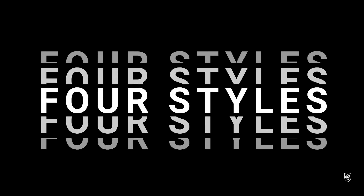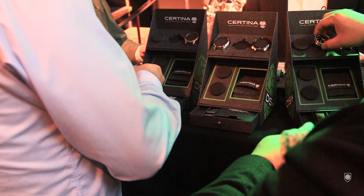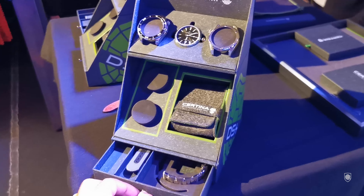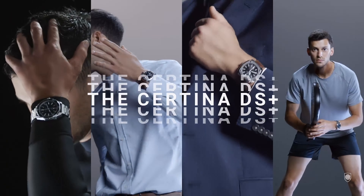Hello my friends, we are in the beautiful city of Zurich and I've been invited by Certina at the official launch of the DS+. What a trip guys, it was super fun. This event was very well organized, so shout out to the Certina team — they are simply amazing.